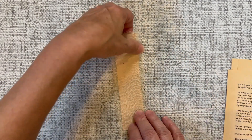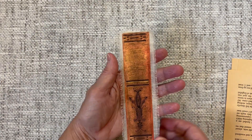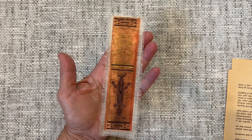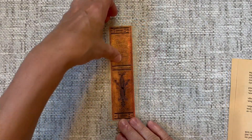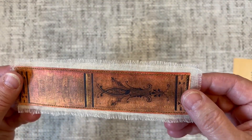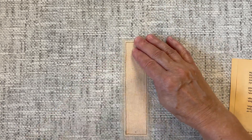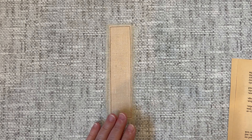Before I glue all these down, I'm also going to do a little top stitching around my spine to finish it off a bit. I'll go do that and be right back. Okay, I've got my tag stitched all the way around — I like the way it looks. It just finishes it off a little bit, though it's not necessary of course.